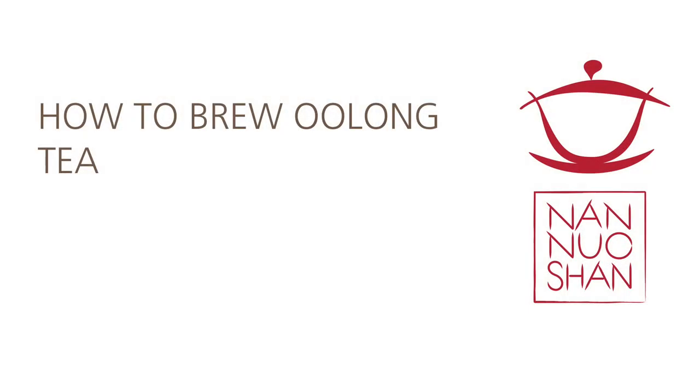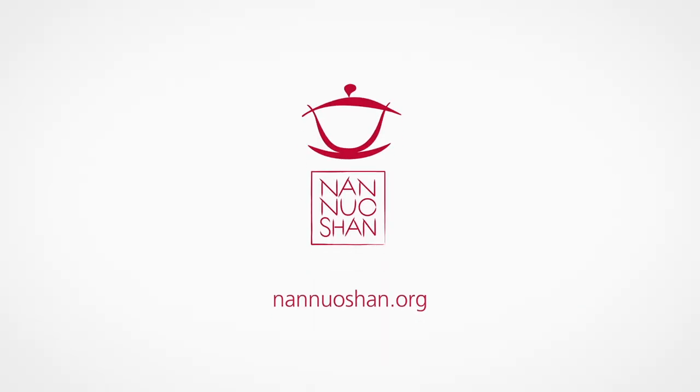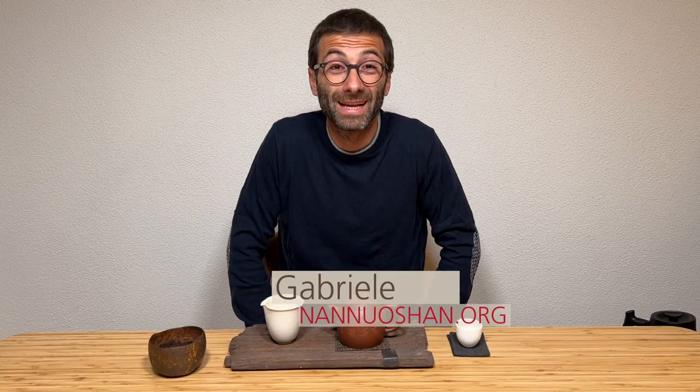Oolong is a wide tea category and Oolong teas are arguably among the most difficult to brew. Let's find together how to steep them to perfection. Hi guys, this is Gabriele from Nanoshan where we share the pleasure of drinking and discovering genuine farm tea. I am into Oolong today, so I thought sharing with you a few insights about how to brew Oolong tea, because it's quite tricky.